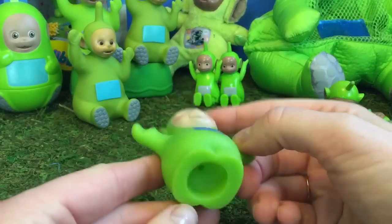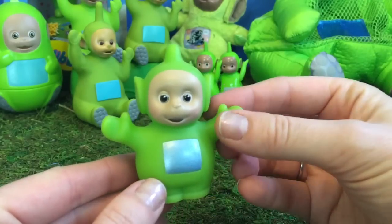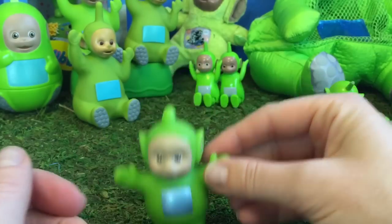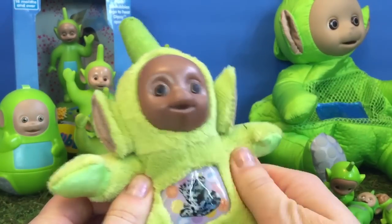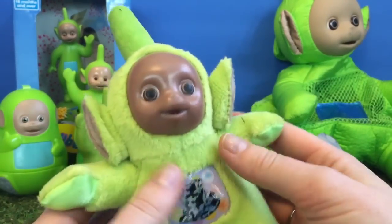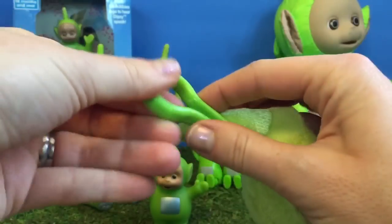This little Dipsy belongs to another Tubbytronic Superdome set we have. He looks very similar to the Mega Bloks Dipsys. And here's our soft Teletubbies toy — this Dipsy has a hat on his tummy, and you can clip him onto a backpack.